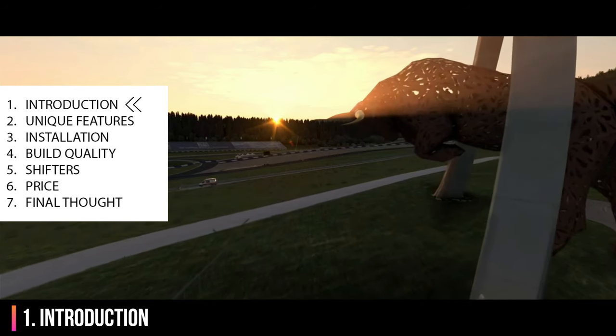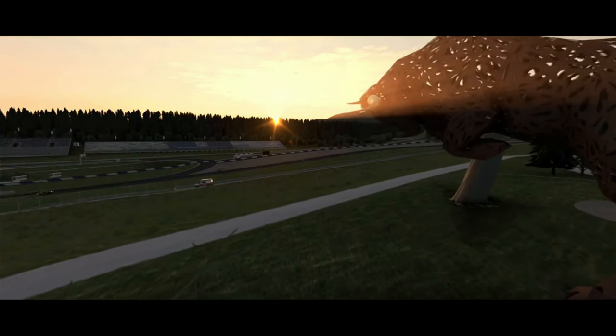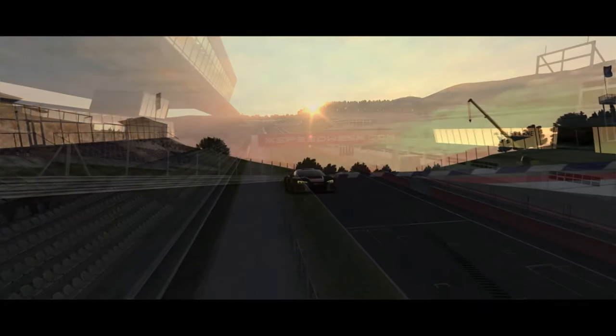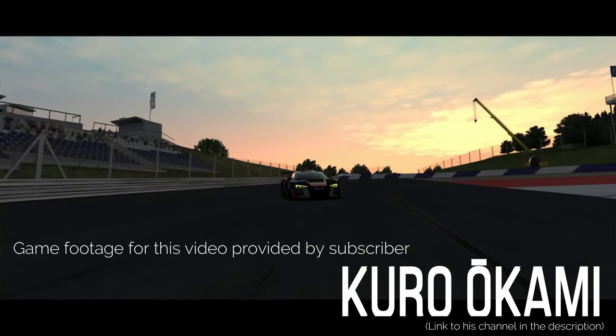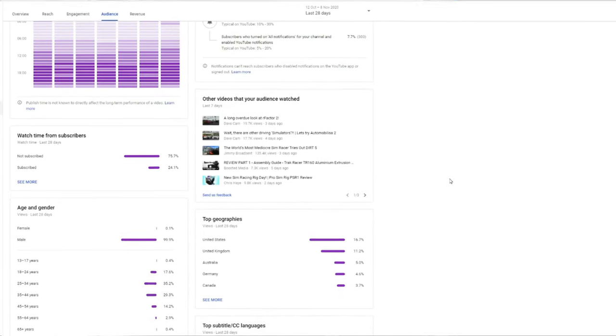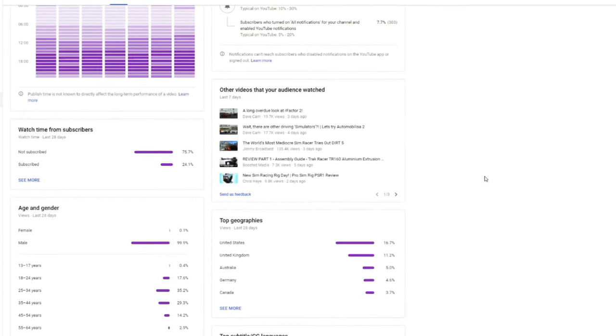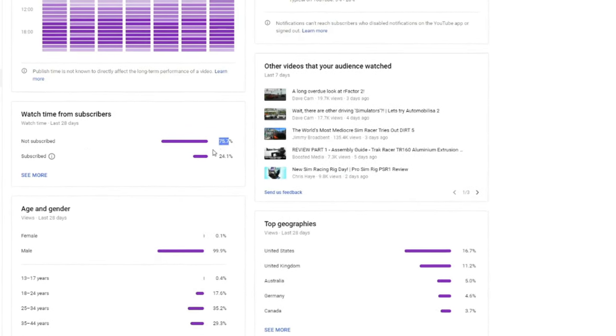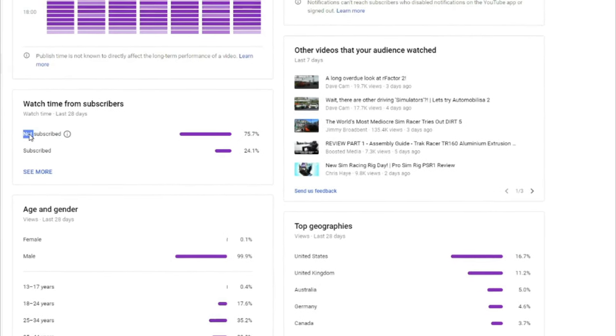On the left you'll see all the sections in this video — I've put timestamped links to each section in the description below. While you're down there, please hit the thumbs up button to help YouTube suggest this video to others like you. 75% of the people who watch my videos are not subscribed, so please consider subscribing and hit the notification bell if you want to be notified about upcoming reviews.